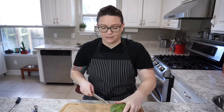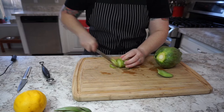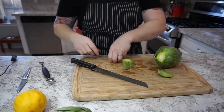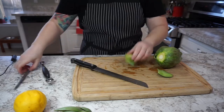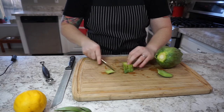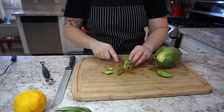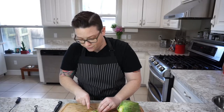We want these artichokes to be kind of flat in the pan. However, in this stem is a lot of really good usable meat. So we're just going to take a trim off the end, throw that away, and then we're going to trim down the sides of this stem. We'll cook it right alongside the artichoke and we'll end up putting it in our filling.